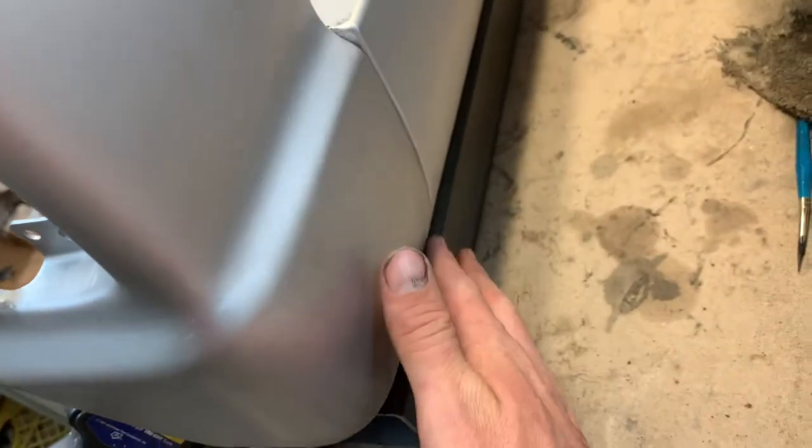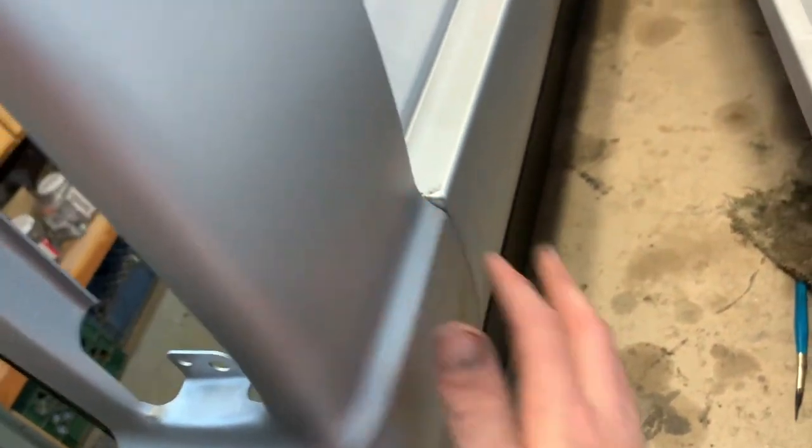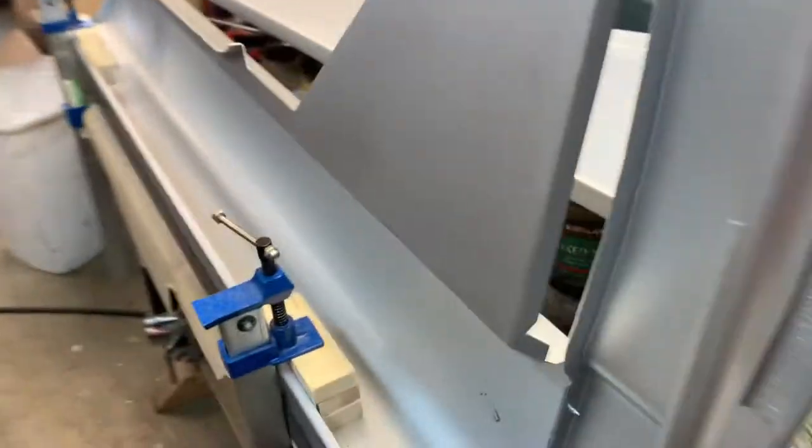I just put two tack screws in and drilled holes — that's not going to be spot welded anyway. But if you look on this side it looks pretty good, so I'm happy with that. Just keep doing it all the way up.